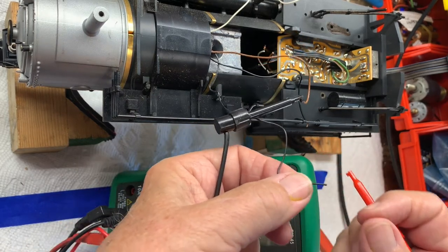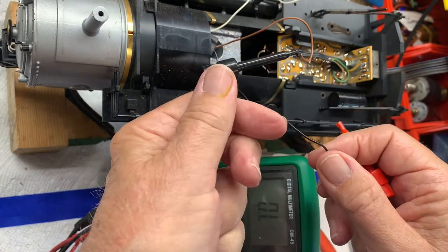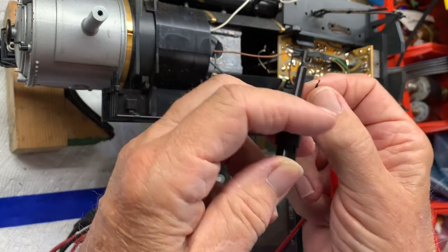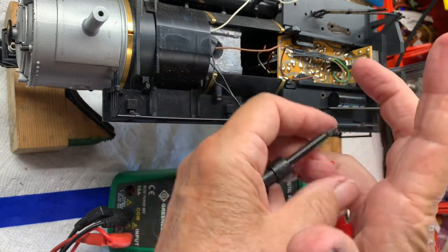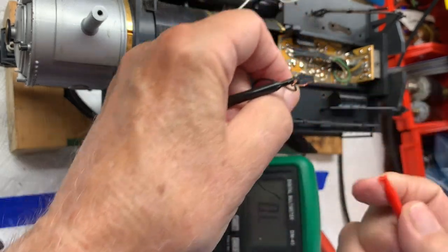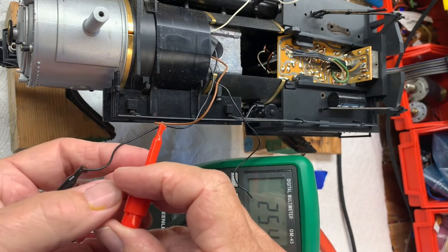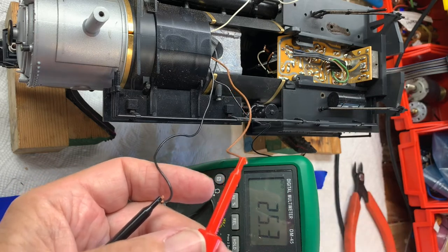Another trick I've learned: one of the things we often don't know on these old locomotives is whether the bulb is an LED or an incandescent bulb. To check that, you get an ohmmeter reading in one direction, then switch the leads and get a reading in the other direction. If they're about the same, that indicates it's an incandescent bulb — because an LED will have no resistance through one direction and an unpredictable resistance in the other.